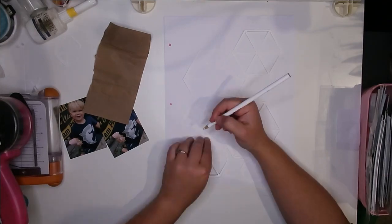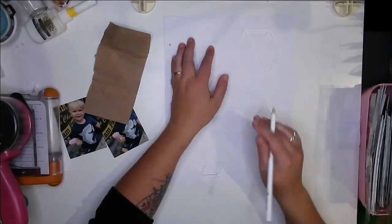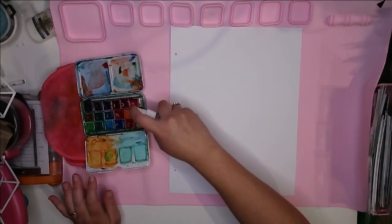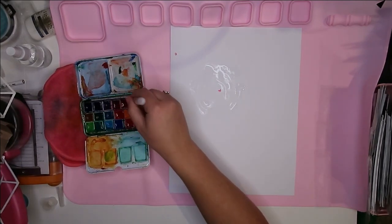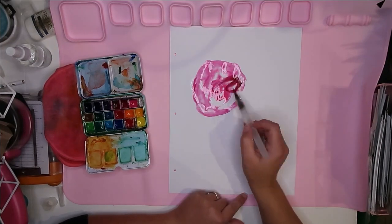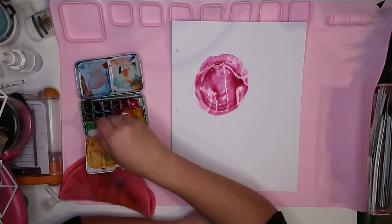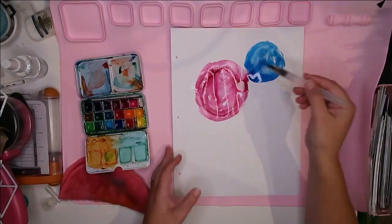I also had this cut file, and I originally thought I'd use it to make the tops of umbrellas and do some sort of beachy layout. But I ended up not picking beach photos, so I abandoned that and decided to make them little ice cream cones instead. Because I'm creating a smaller-sized layout — not a 12 by 12 — the cut file was going to be too large and would have been too much in the background.